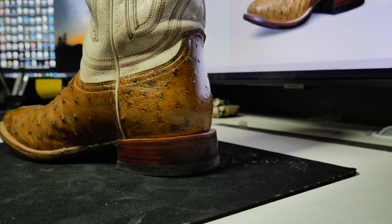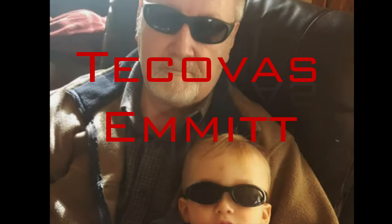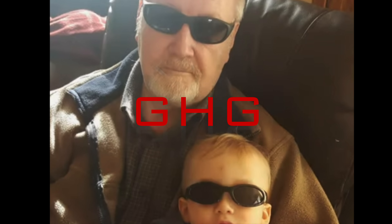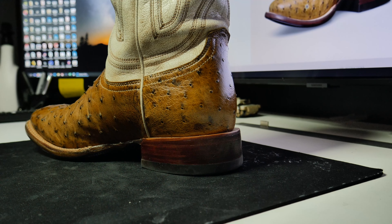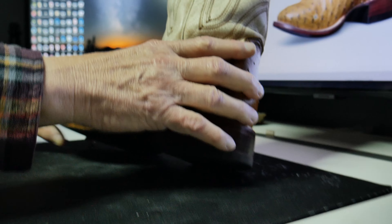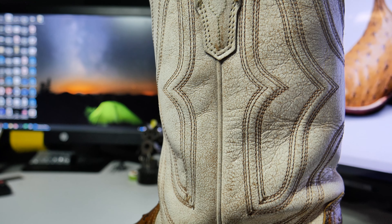Alright, tonight we are talking about the Tecovas Emmett. This is a full quill ostrich boot and it's got a distressed or antique white top on it — I don't know what they call it. And this is a good-looking boot. What do you think of this one, Adam? What do you think of this one, Josh?